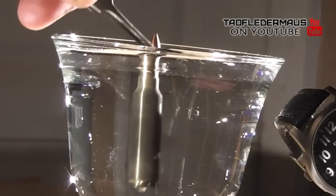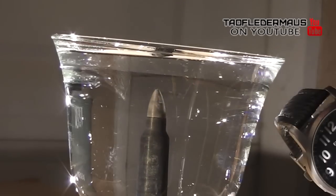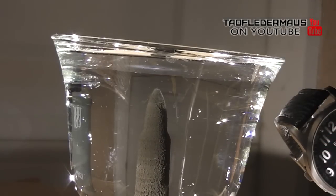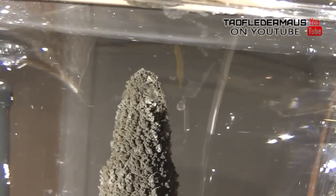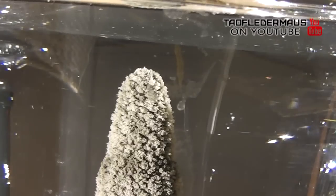You can see the reaction starts immediately as soon as we immerse this cartridge in the solution. This entire sequence is about 30 minutes in duration. We'll zoom in so we can get a little better detail of the unusual hair-like growth of the silver crystals.